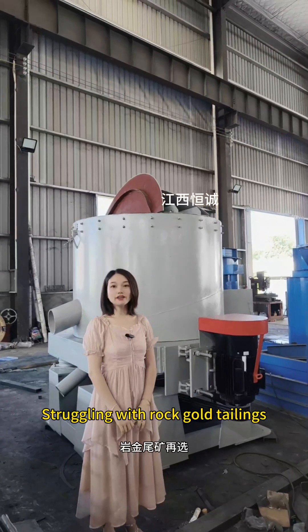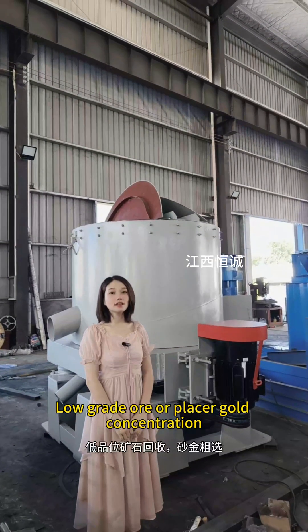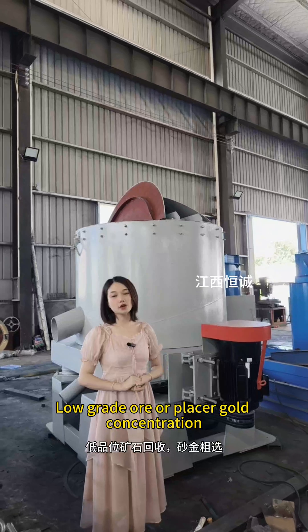Hi, I'm Cindy. Struggling with rock gold tailings, low-grade ore, or placer gold concentration?